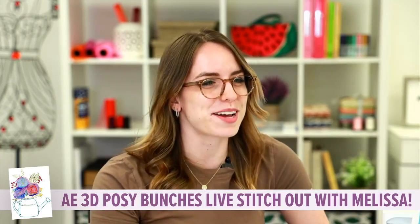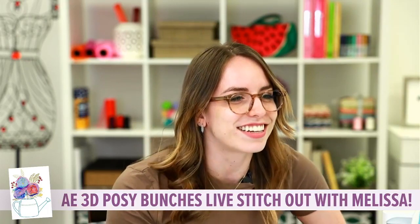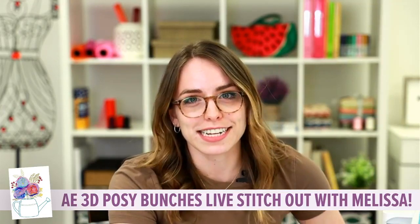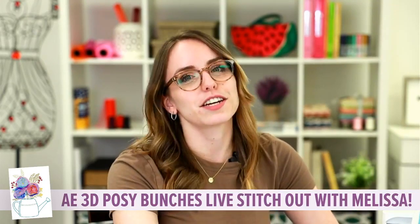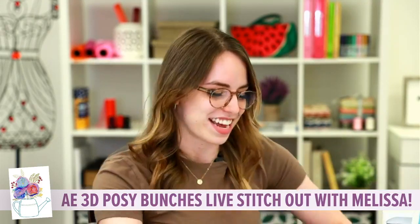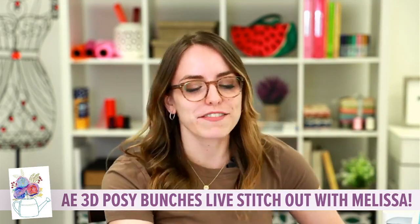I'll let a few more people pop on. I'm seeing hi from Tucson, Baton Rouge, California, Long Island — we have so many people joining us today. It's a special day here at Anita; it's also our owner Stephen Wilson's birthday. Happy birthday to Steve! And we're going to celebrate with a bunch of pretty flower bouquets.